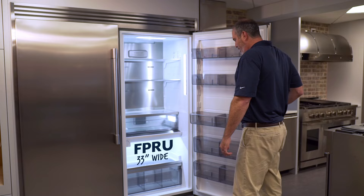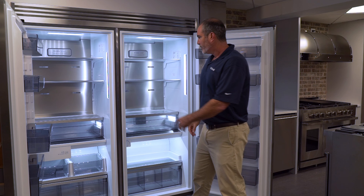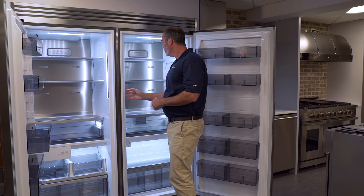This is the FPRU — the refrigerator, 33 inches wide, all-fridge. Brand new model. Pair it up with the FPFU, 33 wide, all-freezer. What do you get? You know it's 40 cubic feet of space. I counted up the refrigerators joined together with the kit to make them look built-in.